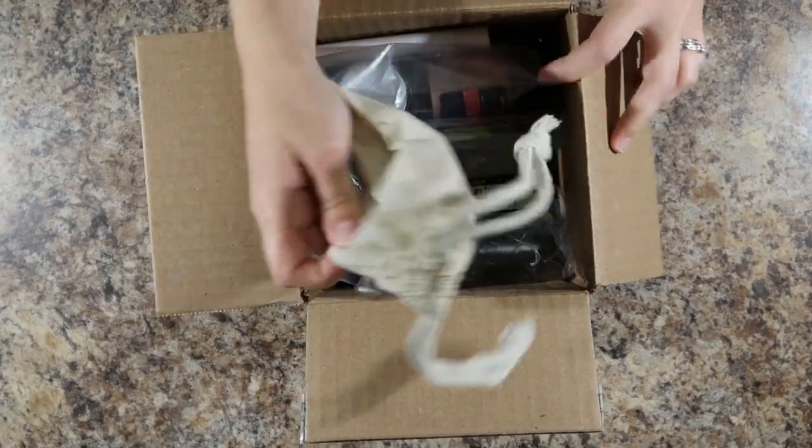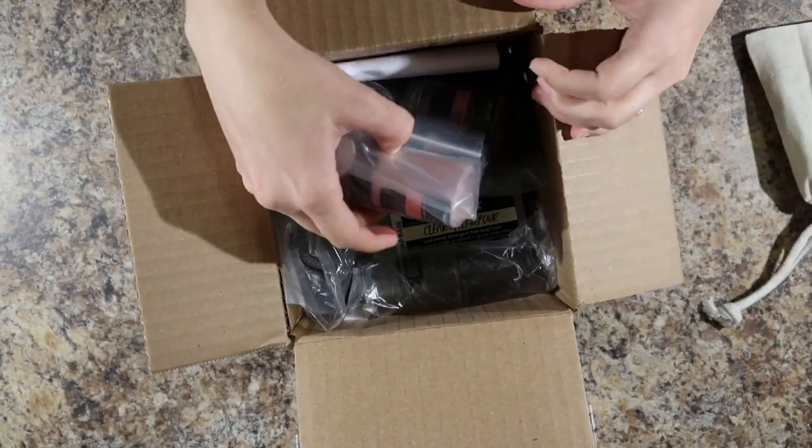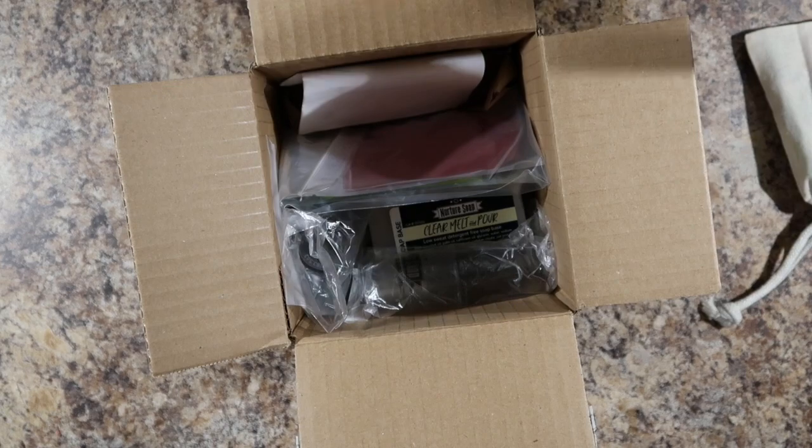Save this for last because this is the freebie they give us. Nurture Soap always gives freebies, which is fun and exciting.